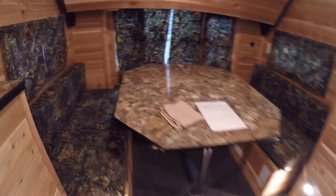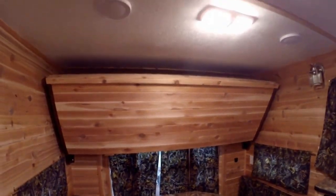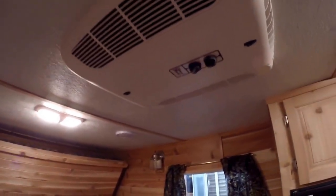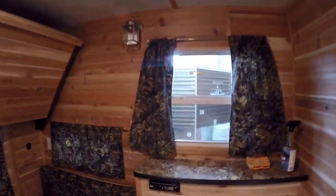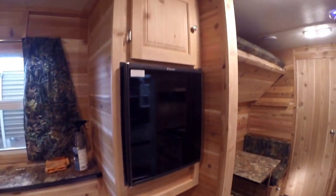Nice big dinette. There is also a pad in that bay window so people can sit all the way around the back. Nice long bunk up above. Two more speakers above the table there. There's your air conditioner. Your AM/FM CD player right here. And then your gas-electric refrigerator.